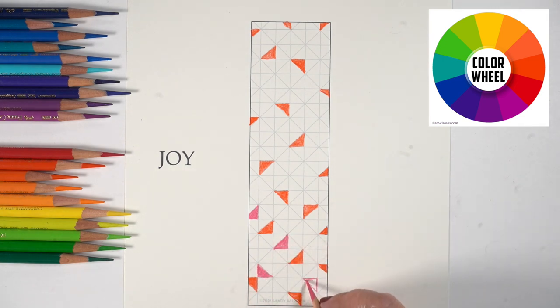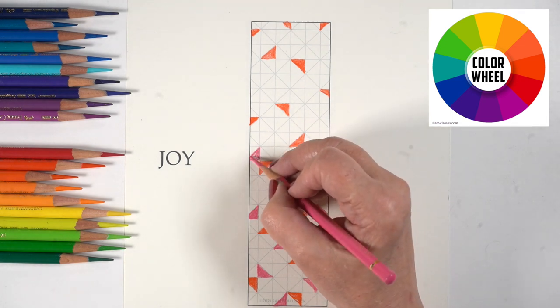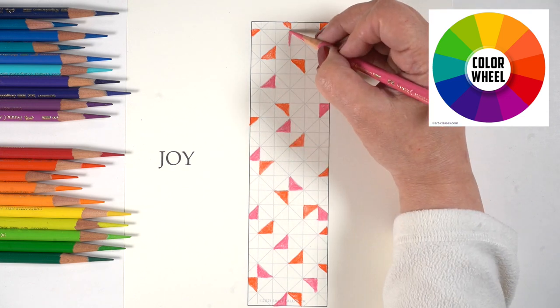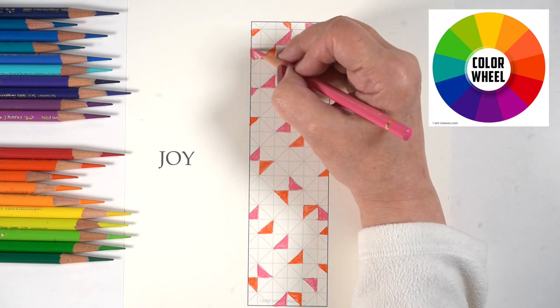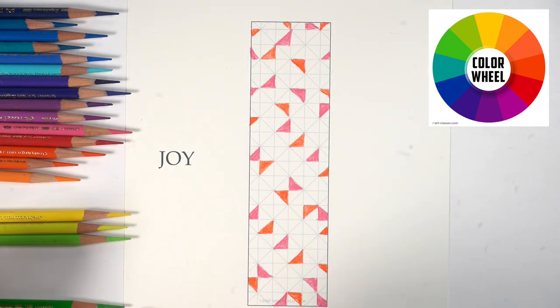I've laid my pencils out in rainbow order so that I could grab from all the warm colors first — the reds, pinks, oranges, and yellows — and then move into the blues and purples. Since the color decisions are kind of made for me that way, and this is going to be random color, I'm not trying to transition from one place to another.